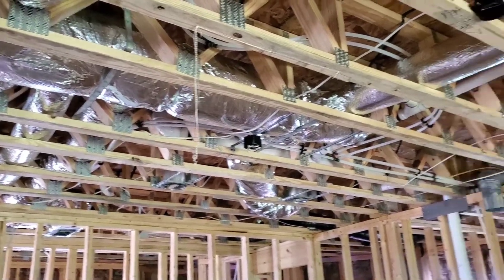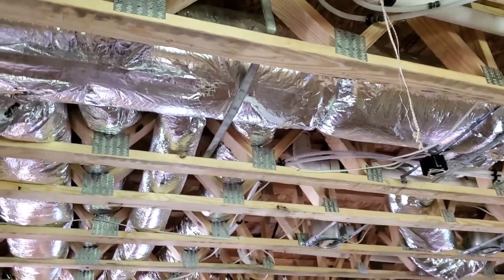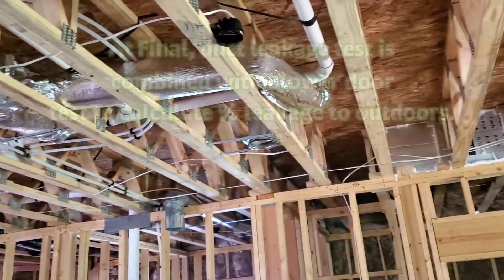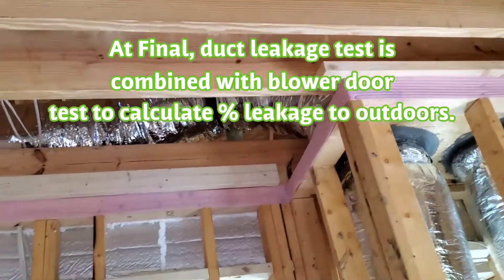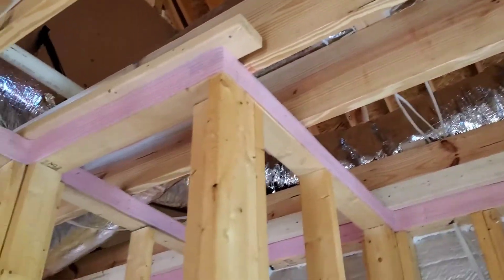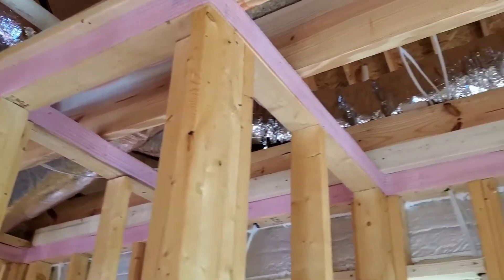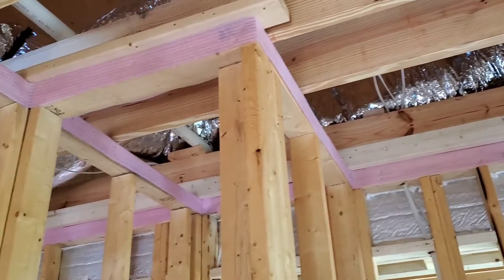One reason I'm not too incredibly worried about having a four percent duct leakage result is because these ducts are all in the conditioned space. So the little bit that is leaking is leaking into the conditioned space. The only ducts that are in the unconditioned space is this one small section right here that feeds our upstairs supply and return.